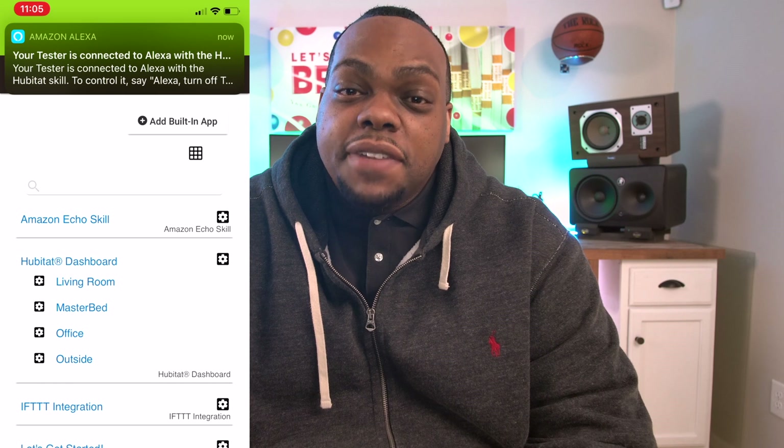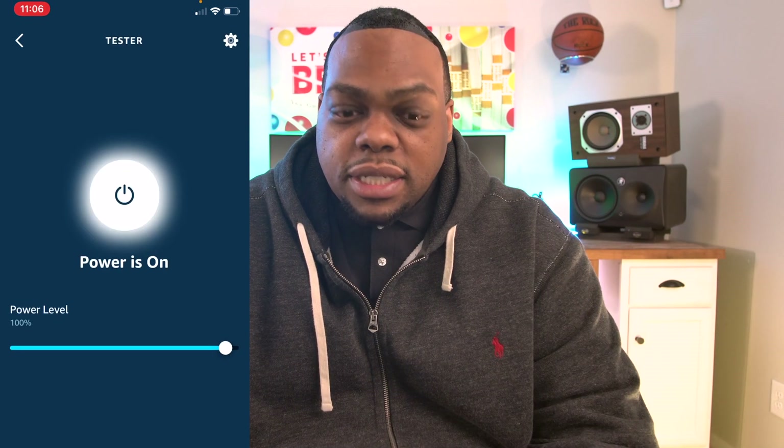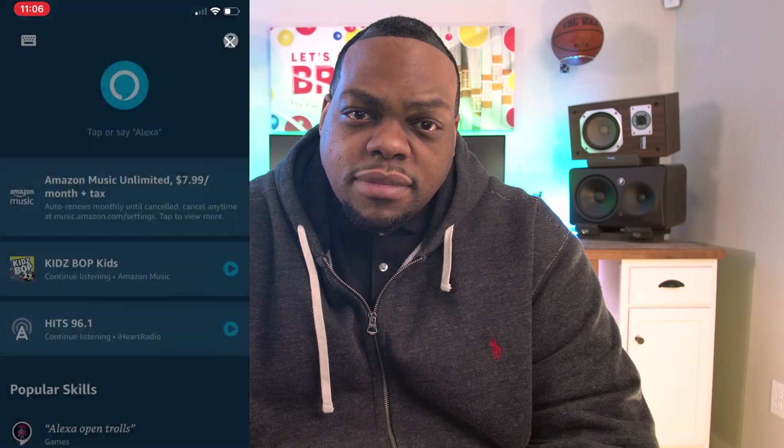Before I could even get back to the Alexa app, your tester is connected to Alexa with the hub. So now I can raise the brightness or I can say 'Alexa, turn off tester' — that fast. Try to get SmartThings to work that fast for you — that's my only challenge to you. And mind you, I'm on the first floor of my home, my hub's on the second floor, and this thing is not even attached to anything but a plug. Smart devices are dope, get in the smart game guys, I love this stuff.